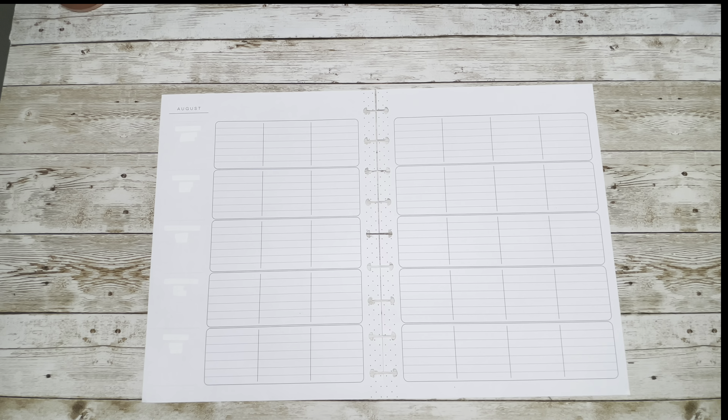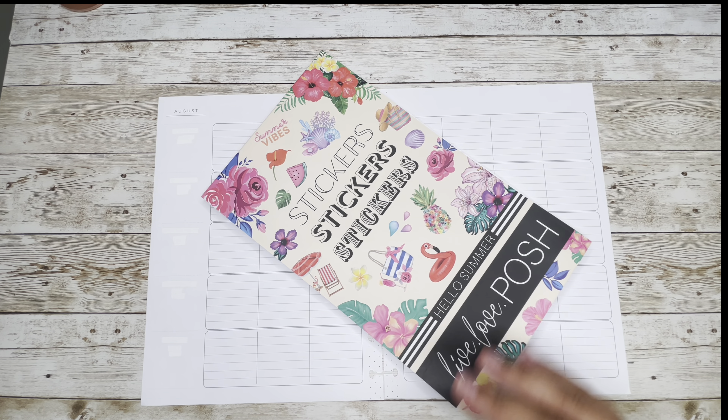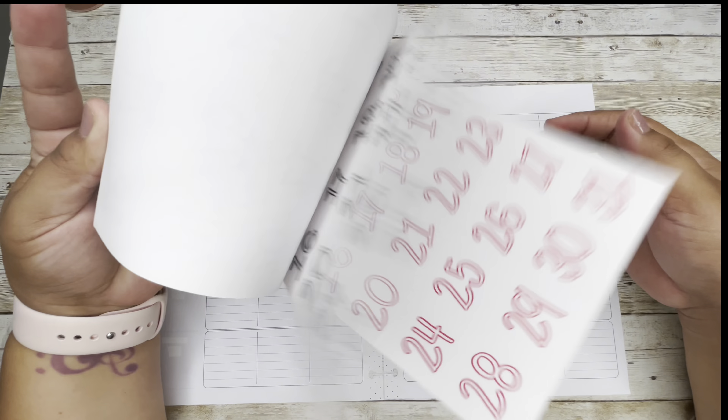We will be using Hello Summer from Live Love Posh and some dated basics to get some dates from Caliber Plan.